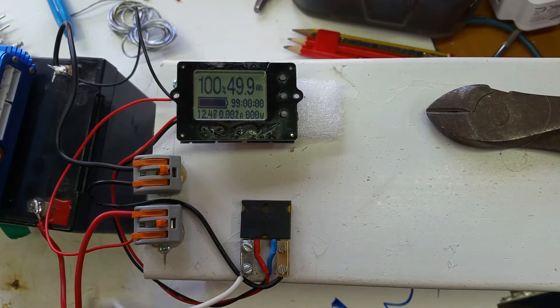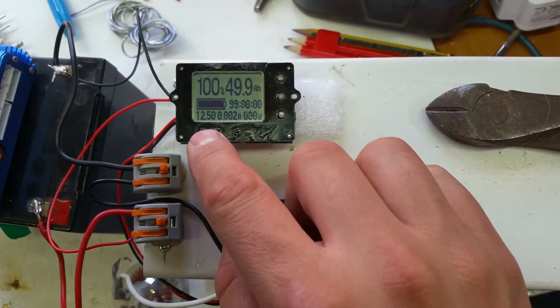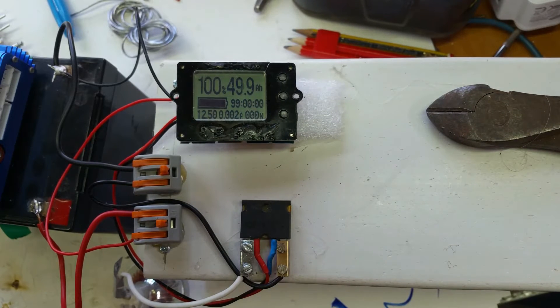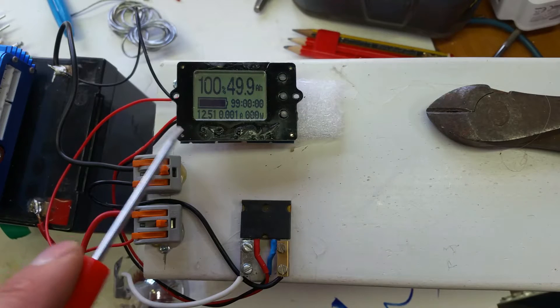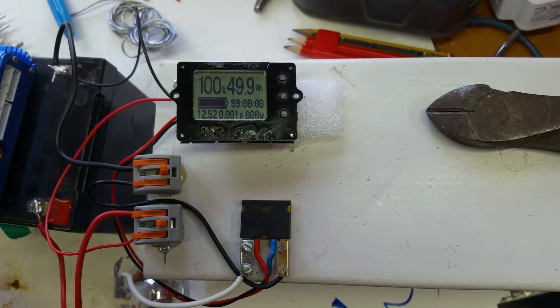Anyway, I bought my original one of these digital capacity meters from Lemon Blue, which is an eBay seller — cost me around £20. Since then several other sellers have started selling this module. I'll link it in the description so you can see what I mean.